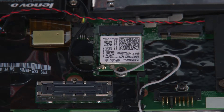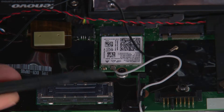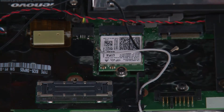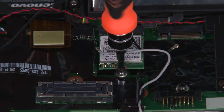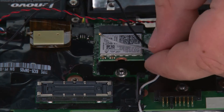Now we're going to remove the wireless LAN card. First, we need to disconnect the cables from the terminals. Then we're going to uninstall a single retaining screw and remove the card from the slot.